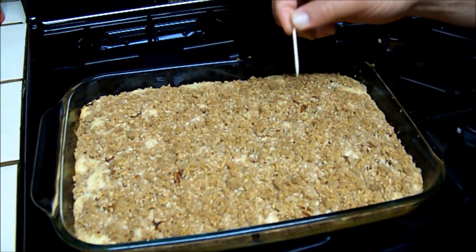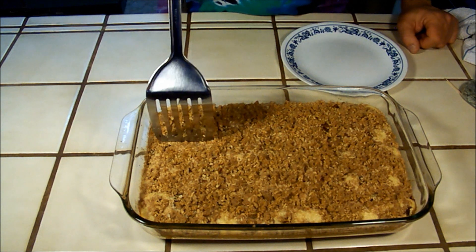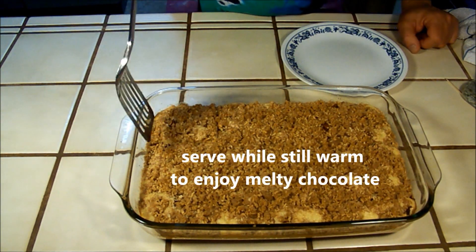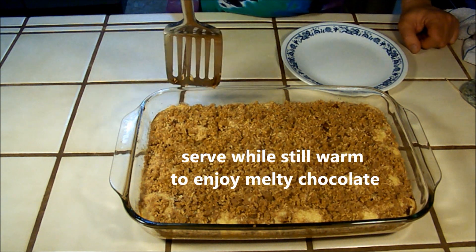If the toothpick comes out clean, then the cake is done. Serve the cake while still warm to enjoy melty chocolate.